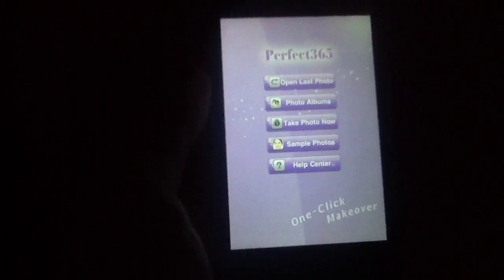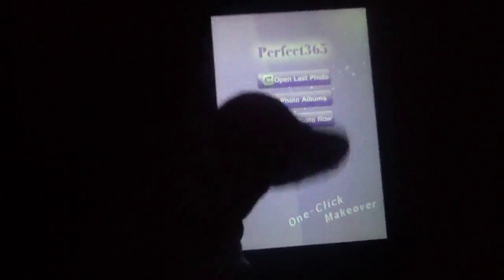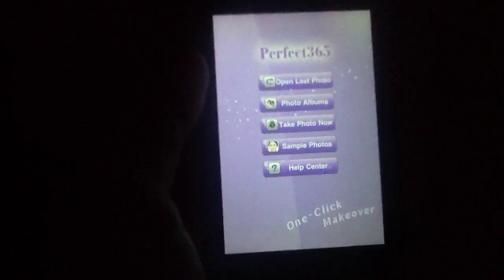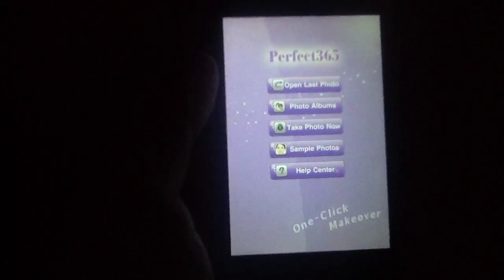We really did like this application — we feel like it has a lot to offer, especially if you have lots of photos that you'd like to touch up quickly, or if you'd just like a quick means of beefing up some of your photos before they hit Facebook. So with that in mind, Perfect365 gets a 4 out of 5 star rating from us here at iPhoneAppReview.com.